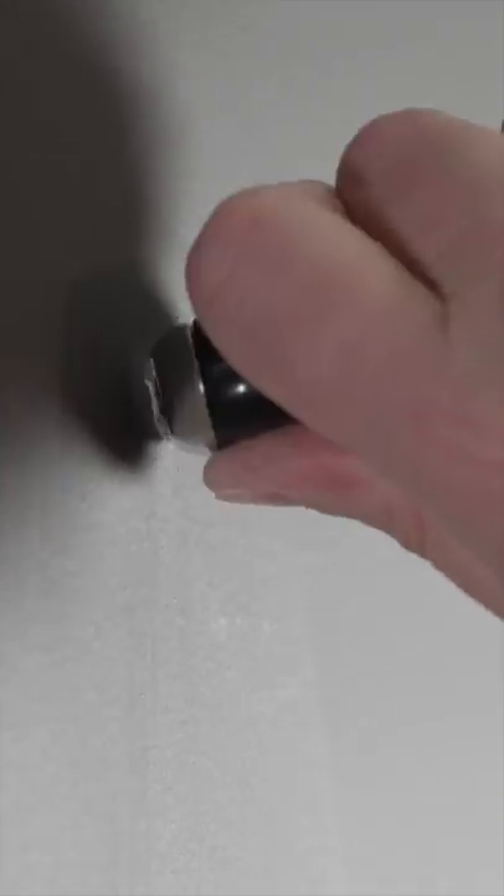Just press it into the hole, twist it back and forth — it's going to grind all that junk away and give you a perfect area ready to apply your joint compound. This can save you time and make the end result look a lot better.